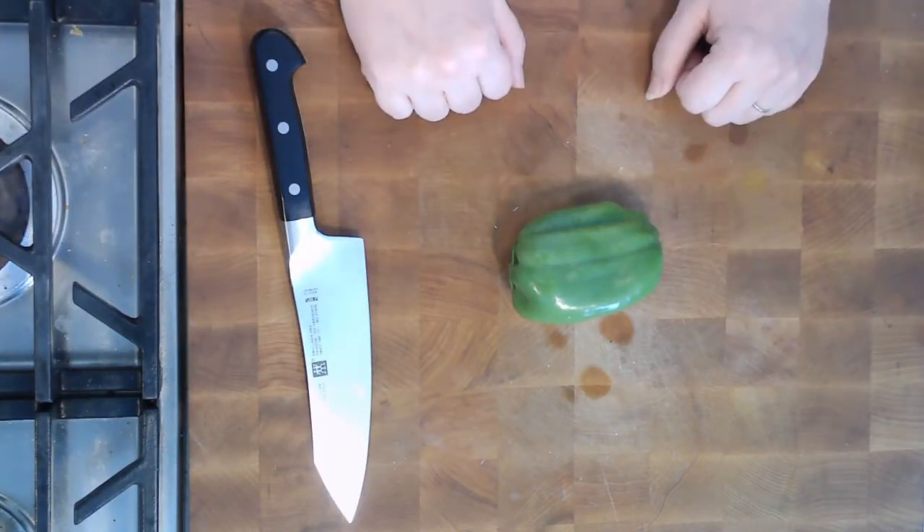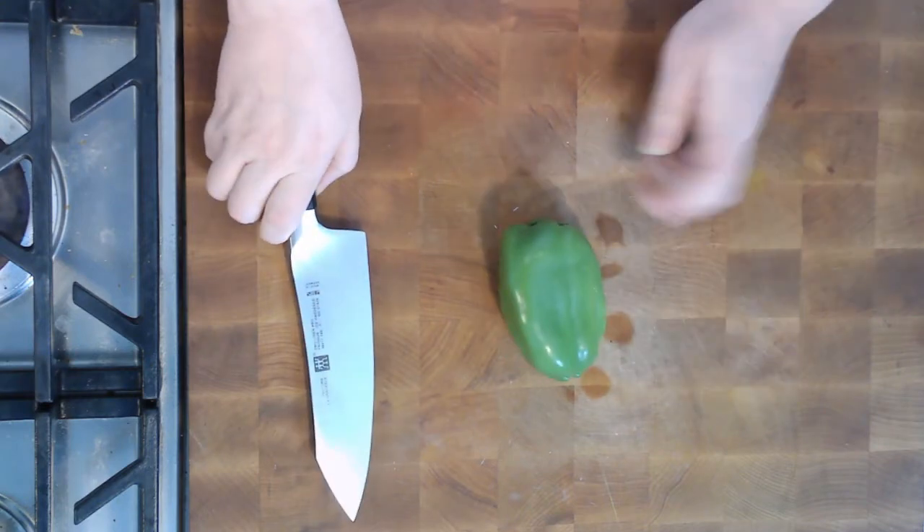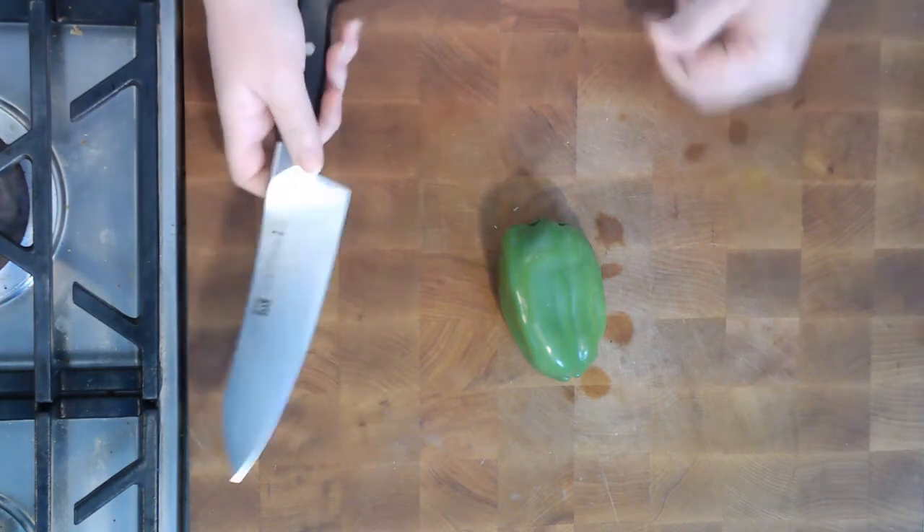The first way to cut a bell pepper is the simplest, but you do run the risk of getting some seeds, but you do waste the least. So there are trade-offs for every way that you cut it.